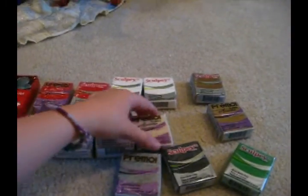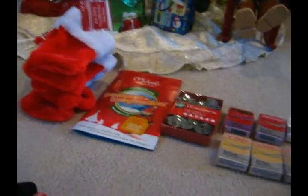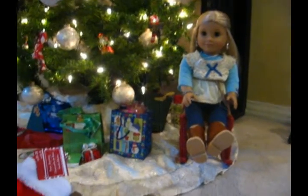This is all the stuff I got. And please do not say I'm spoiled, because this was, like, a huge, huge sale. We got, like, all of this for $19. There was a huge sale. So thank you for watching. And if you need or want any tutorials, comment below.